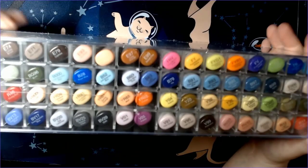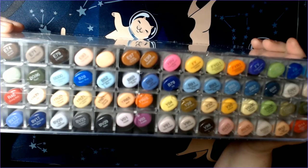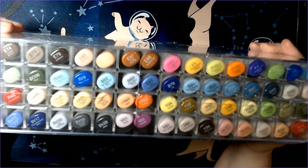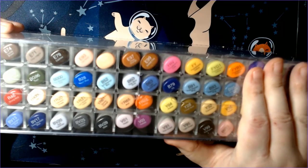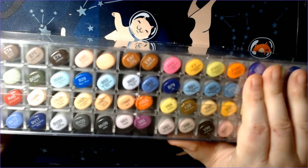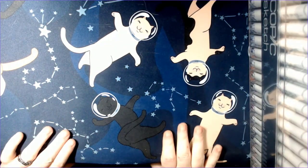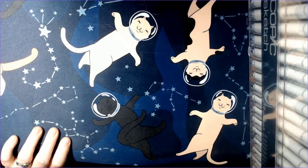Each set is 72 markers, so I'm going to have to take some markers out of my tiered storage to make room because Copics definitely get first choice on the tiers. I'll go get these swatched out. I'll probably do another supply haul at the very end of the month when Set E comes in — that should complete my full Copic Sketch collection.